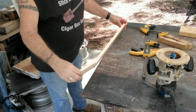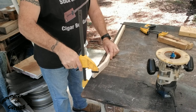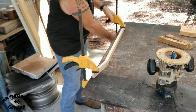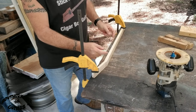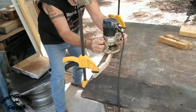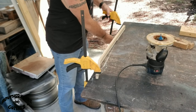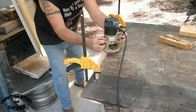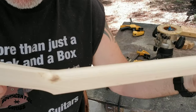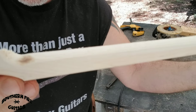I'm using a half-inch router bit. I'm going to take the neck, put it on the end of my work table, clamp it down on both sides, run the router right here, and then flip it over and do the other side.